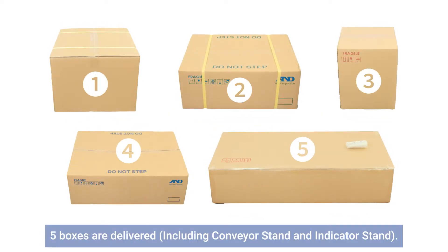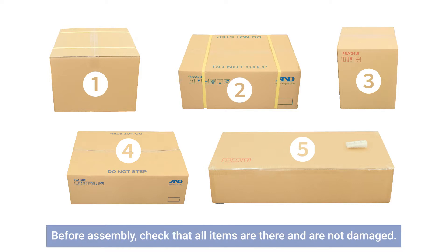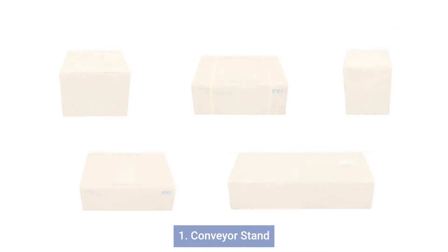5 boxes are delivered. Before assembly, check that all items are there and are not damaged.